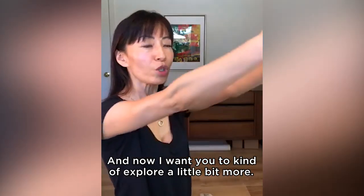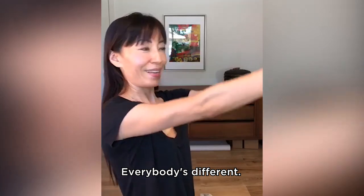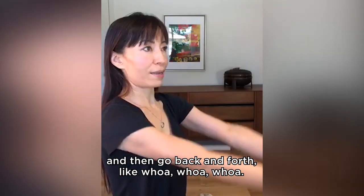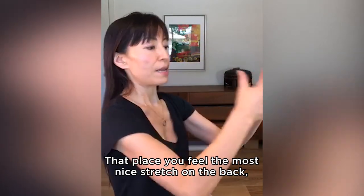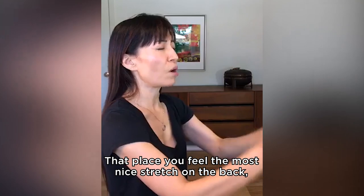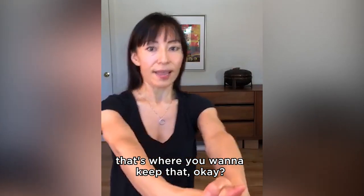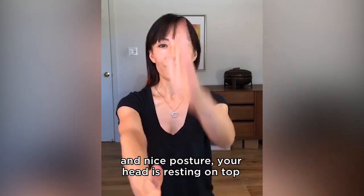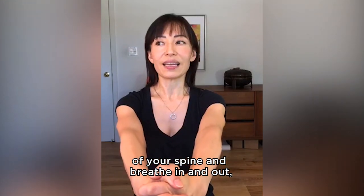I feel it. And now I want to kind of explore a little bit more. Everybody's different. So I want to push hands away, and then go back and forth and up and down. That place you feel the most nice stretch on the back, that's where you want to keep that. You keep that. And breathe in and out, and nice posture. Your head is resting on top of your spine. And breathe in and out.